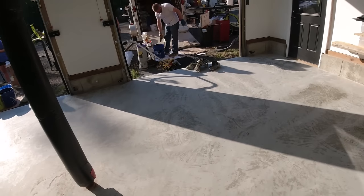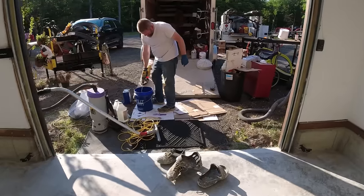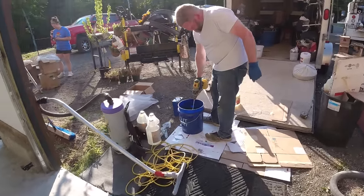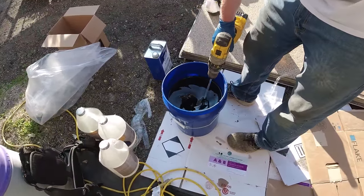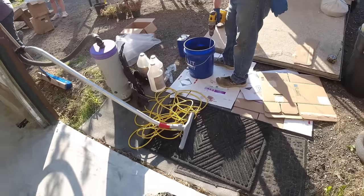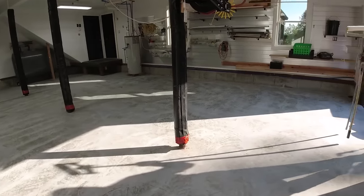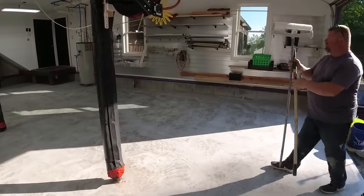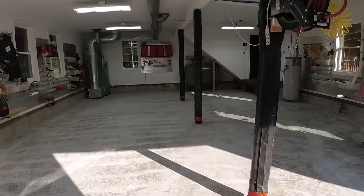We're getting ready to mix the base coat — we're mixing the color now. It's going to be a black base coat. We've got about five gallons of base coat going down at 200 square feet a gallon, and we're going to get ready for that in just a minute.